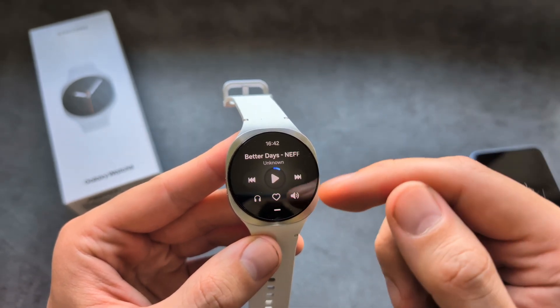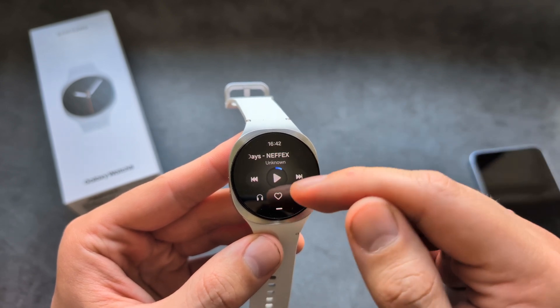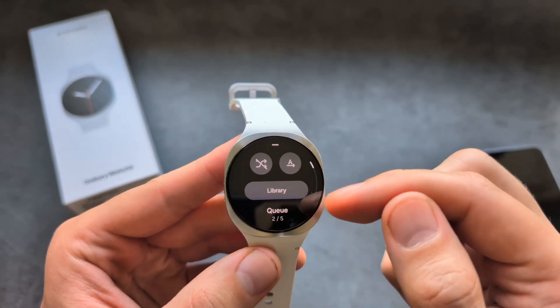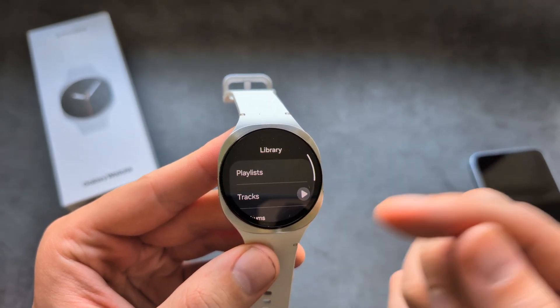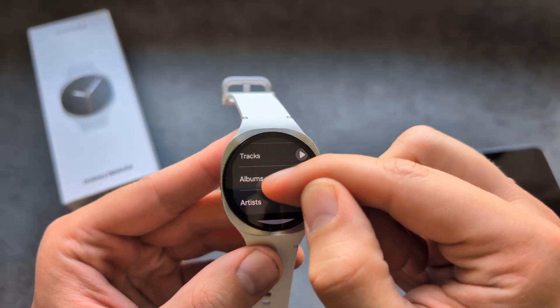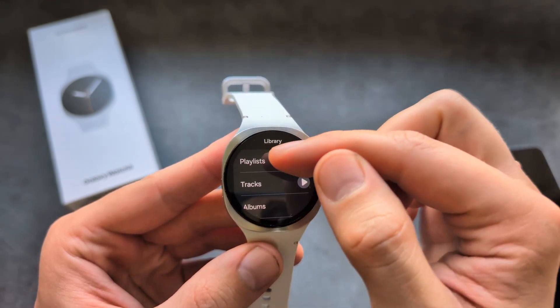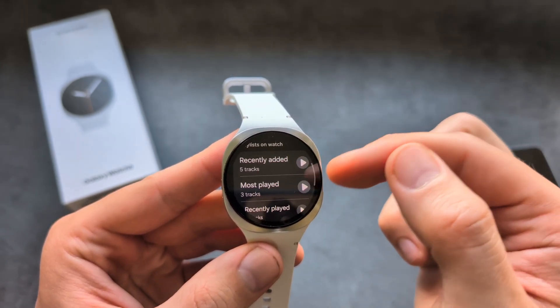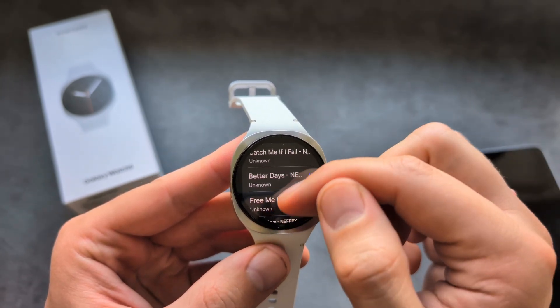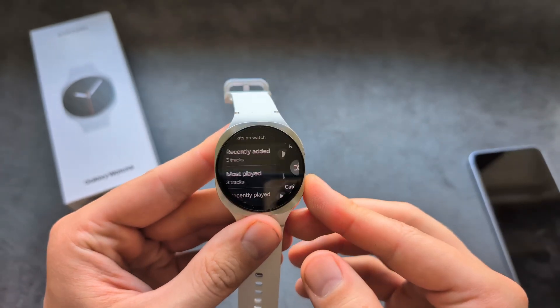If you load music on the watch and it doesn't work, simply swipe up to see your library. You have different categories where the music is organized. Simply go over here and click to refresh, and you'll be able to use your new music on this watch.